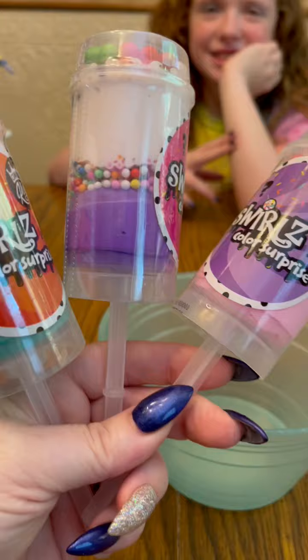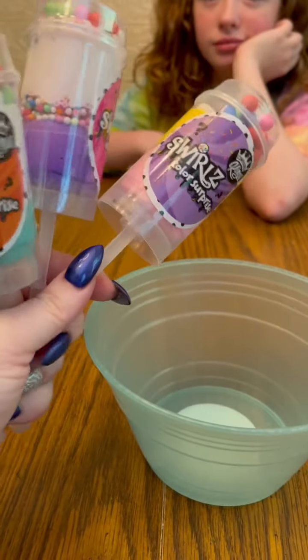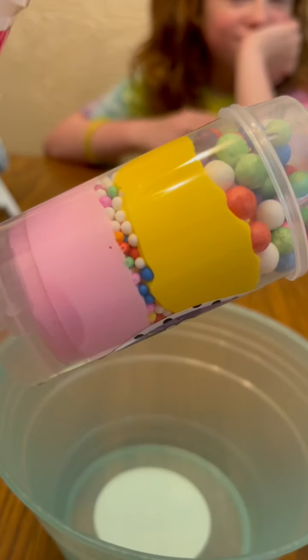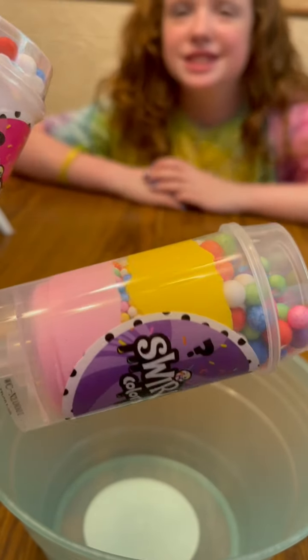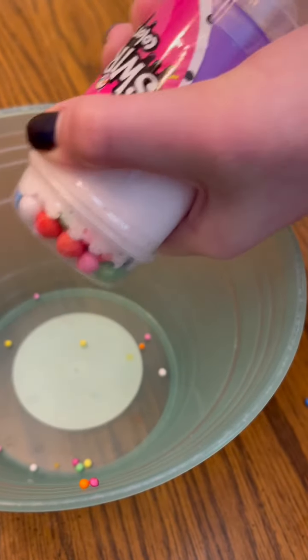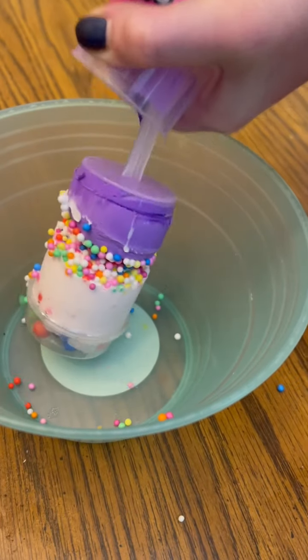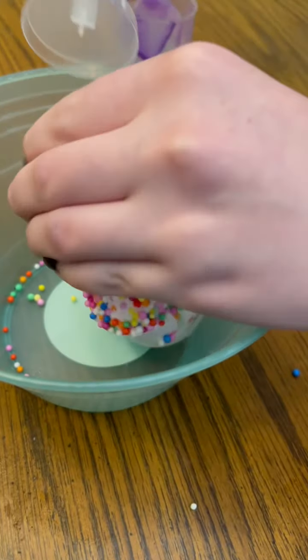So you get three slime pops, and I guess we can't figure this out, but we're going to try. I think you just push them out into a bowl. They have two colors and a scent in there, and they're supposed to turn into one color and then a cool slime when mixed together. The idea is when all these pops come together, it's going to make an amazing scented slime. We'll see.